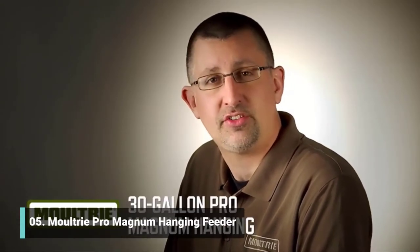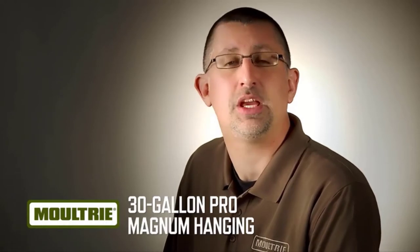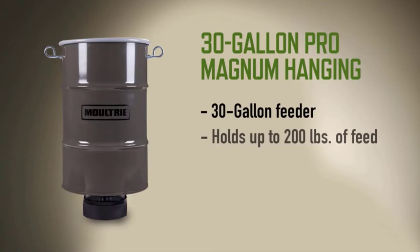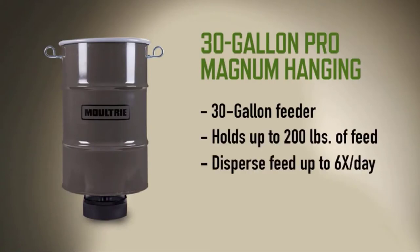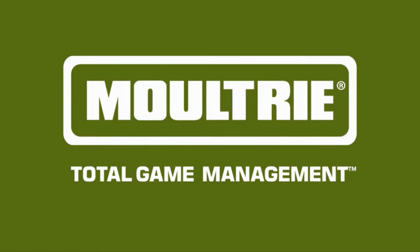If you're going to put up a hanging feeder this season, then you want it to last. And if you want it to last, then it needs to be a Moultrie Pro Magnum Hanging Feeder. This 30-gallon hanging feeder can hold up to 200 pounds of feed, and it will disperse that feed up to six times a day with run times between 1 and 20 seconds. This thing is rock solid and made to last. The Moultrie Pro Magnum Hanging Feeder.